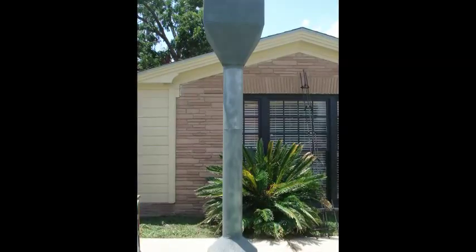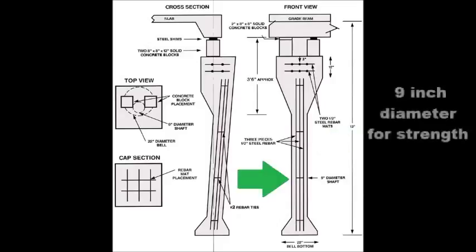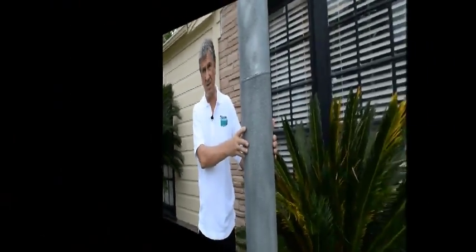The first one being that this is a solid pier poured in place with steel reinforcement. An engineering firm can inspect this pier before the concrete is placed, and it has four times the capacity of the simple press pilings that are used generally in the foundation repair business.